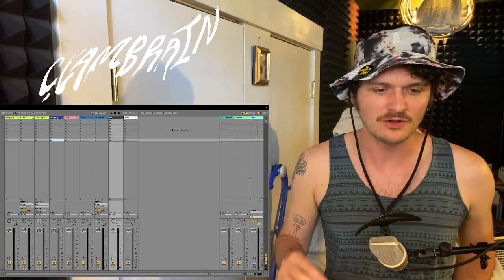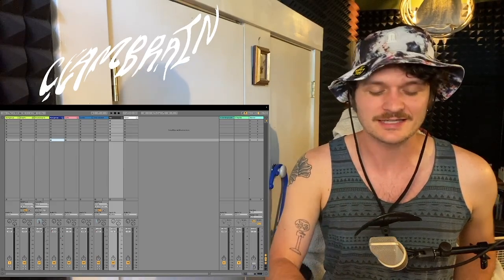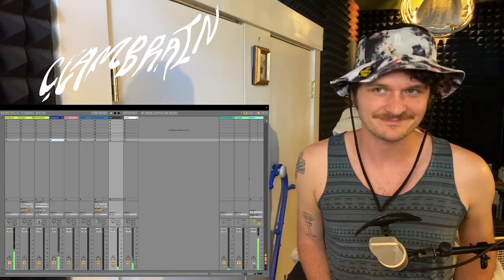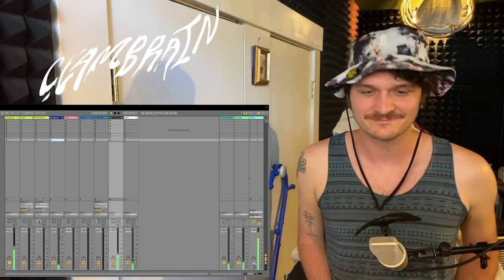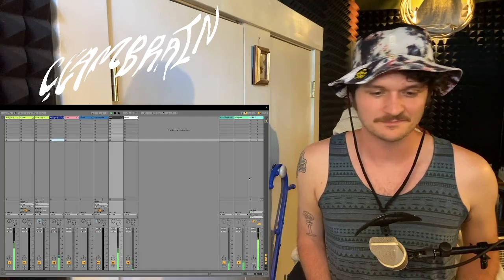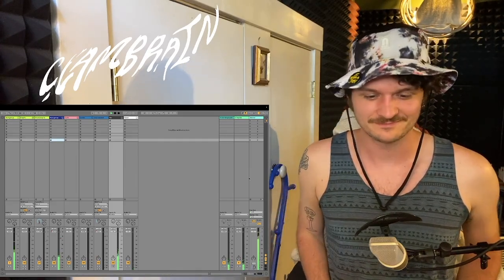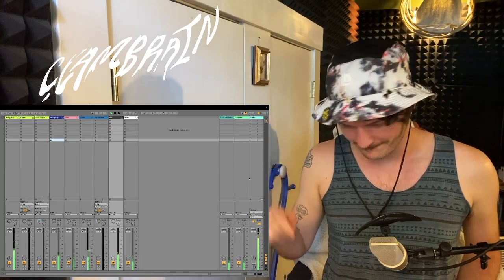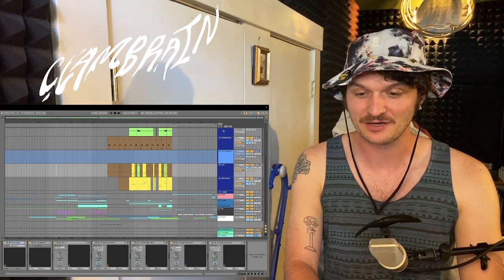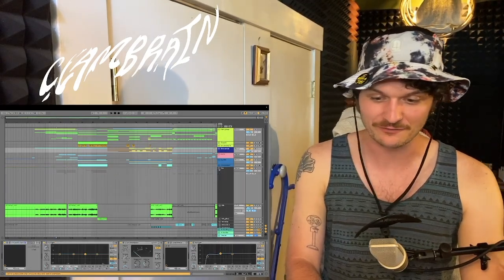Let's start off with the first verse. I did a small reharmonization — mostly stuck to the original chords — but here's a little tease for you. Nick is always sounding amazing on the vocals. During the reharmonization process of the first verse, I also added some Clam background vocals there.